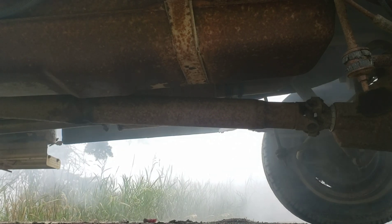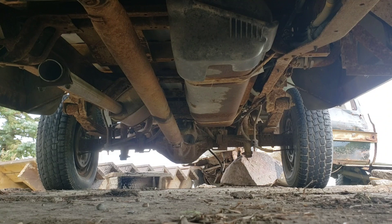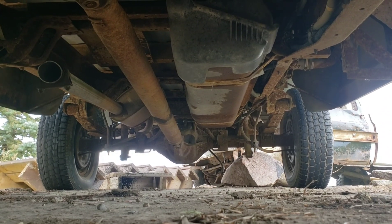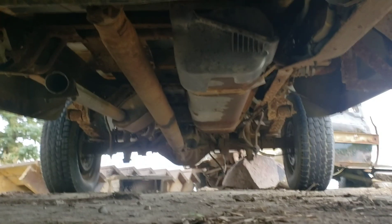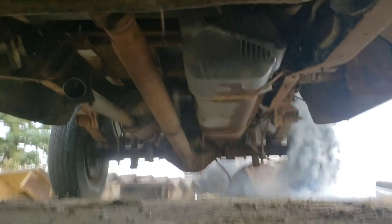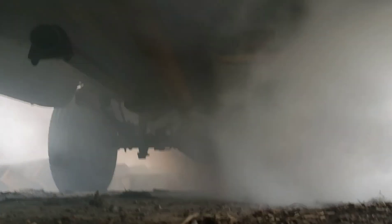That driveshaft loves this! Bent driveshaft test — or as they call it, a neutral drop. No mercy, no mercy.